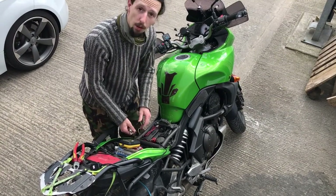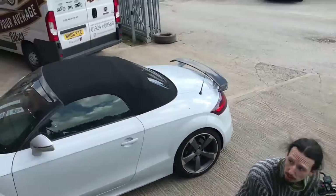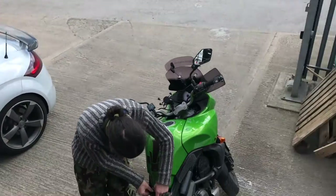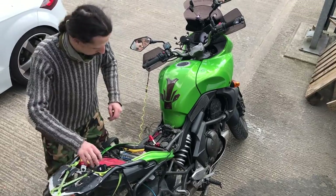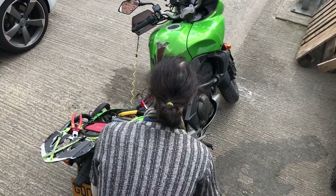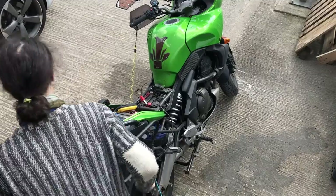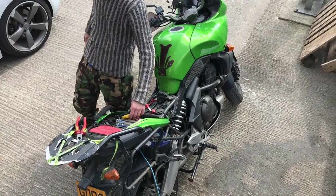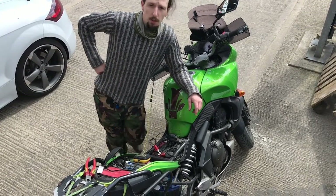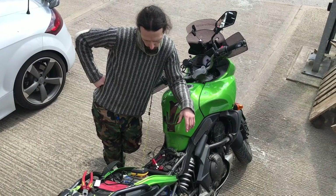Hi everybody, we are here once again at Not Your Average Bikes — there's the shop and there's the workshop. Today I'm going to start having a look at the valve clearances for the Kawasaki GT750. It's been a while since we did anything on that one because it's been really reliable and hasn't needed any work. Meanwhile Kieran is putting his battery on charge on the Kawasaki Versys 650 — he's thinking there's some kind of charging issue, but we'll investigate that at another time. For now, GT750 — let's go find the old girl.